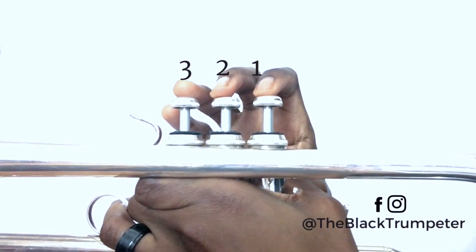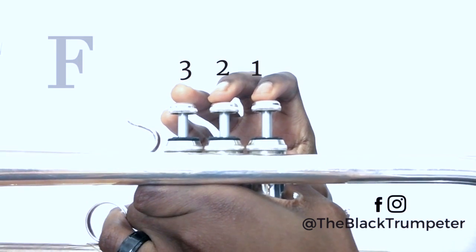Our last two notes are E and F. E is played open. F is played one.